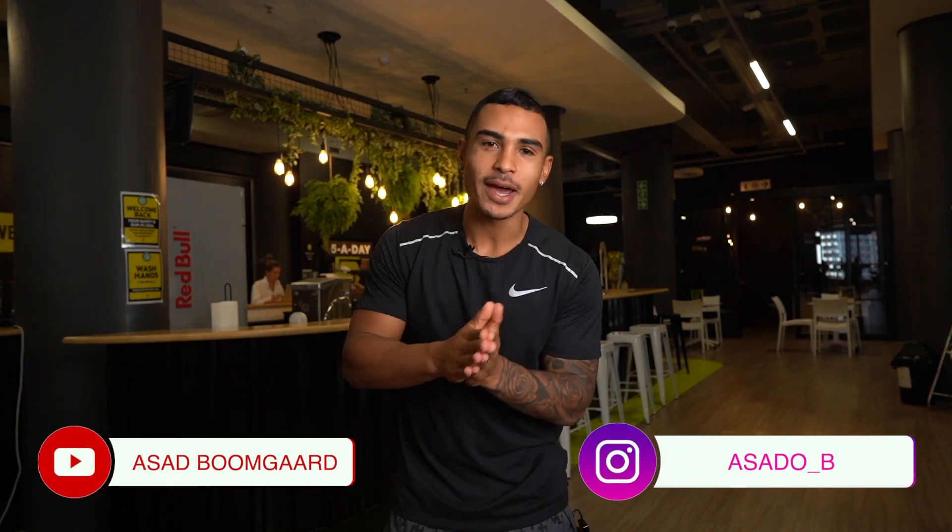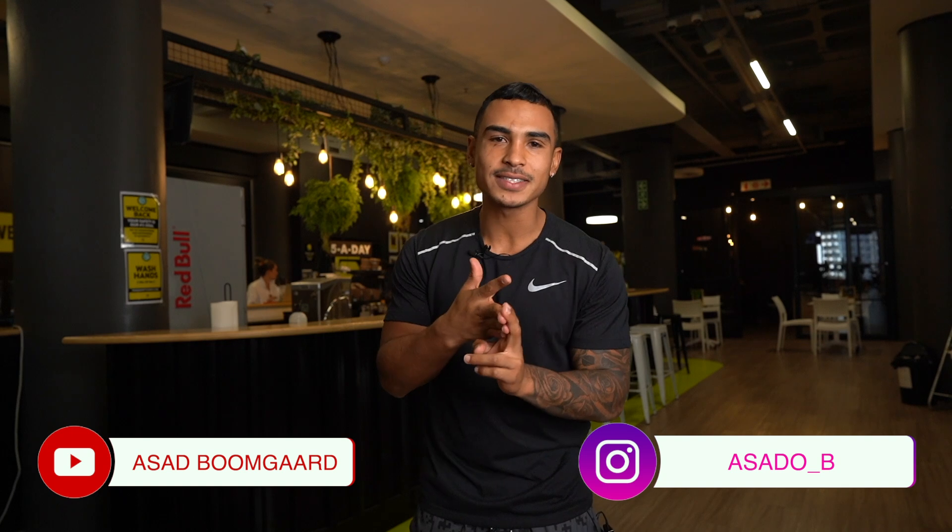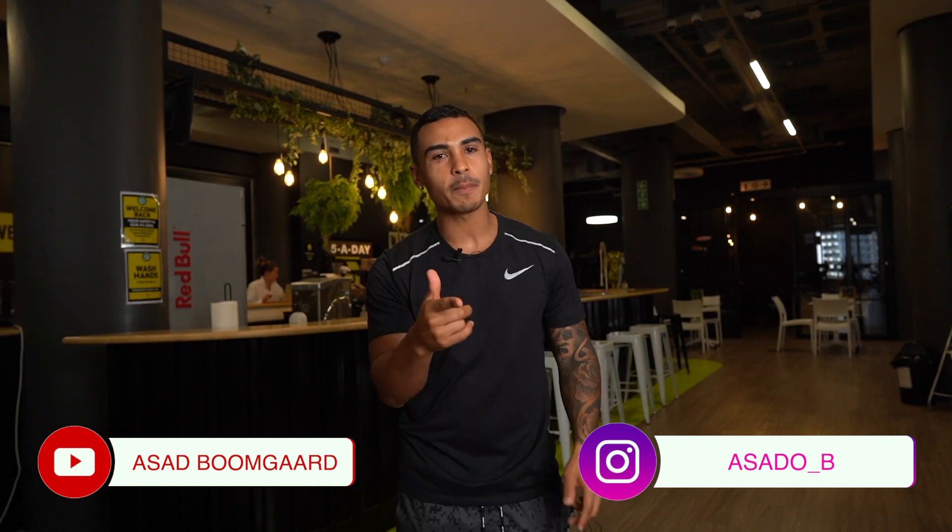What's up guys, welcome to the new YouTube channel Boom Fitness. You're officially back from Love Island. We're here to give you guys informational content — everything about fitness, diet, training, lifestyle — whatever you need to get in shape, and at the same time enjoy your life while crushing it.